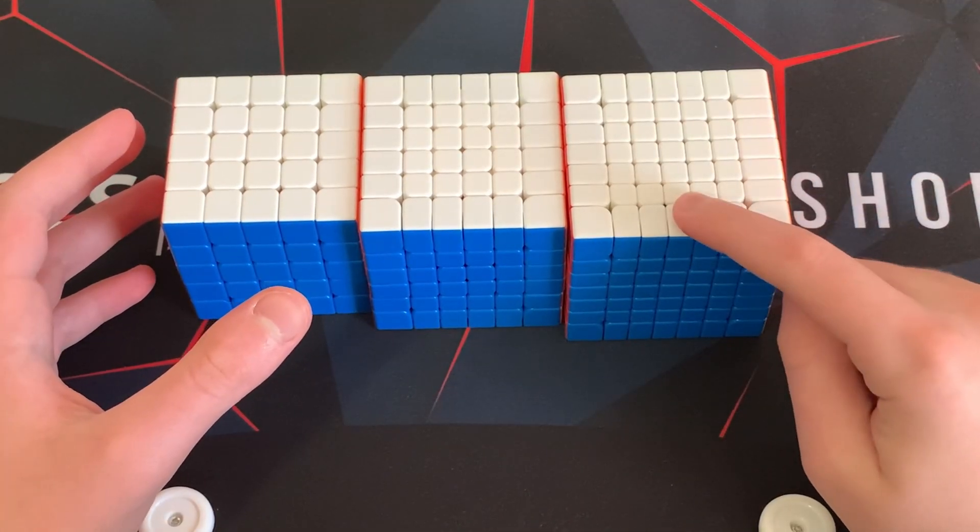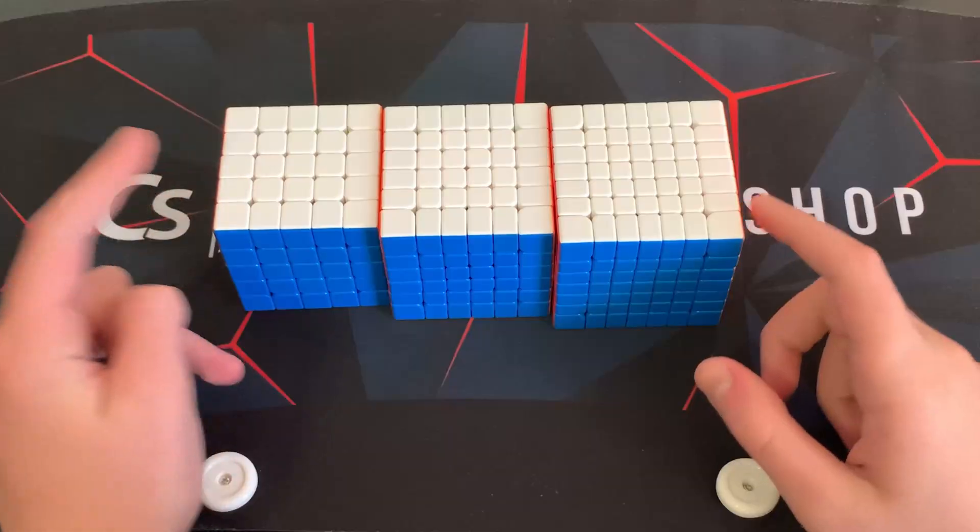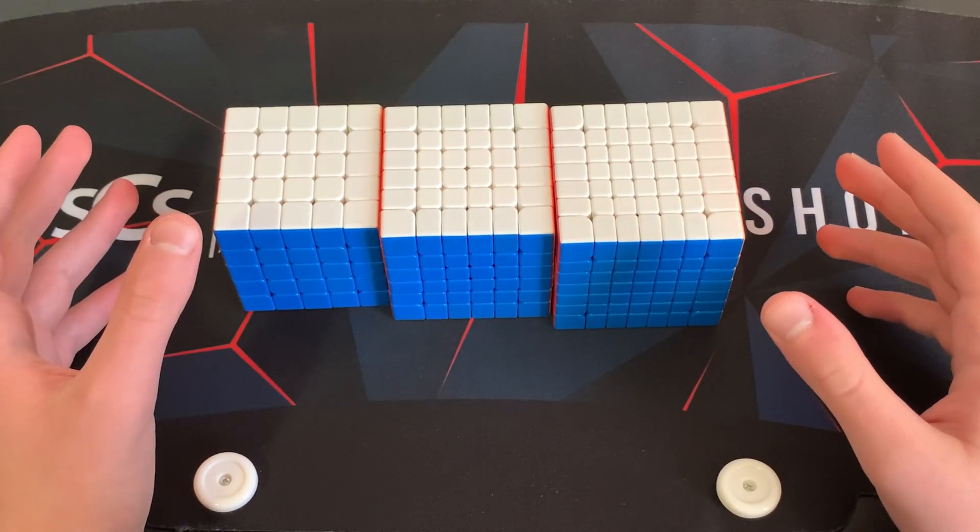If you want to buy any of these cubes, they're all MGC by GAN Overpowered. Please like and subscribe, bye!